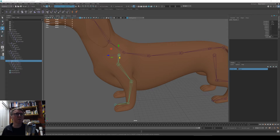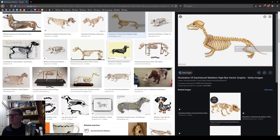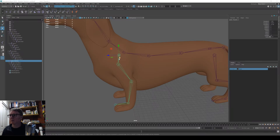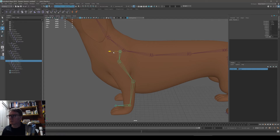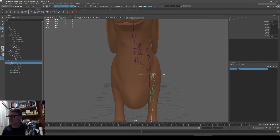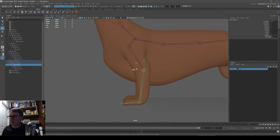I'll Google some reference. I've got a Dachshund skeleton. The clavicle touches the spine and comes quite far forward — that's where the shoulder is. I'm going to try to match that anatomy, bringing it right over to the shoulder. Always check the skeleton of the animal you're rigging to get the bones in the right place.